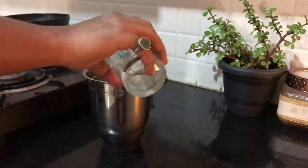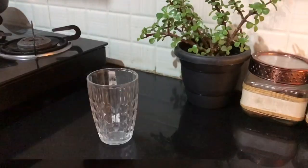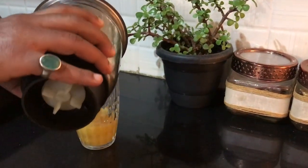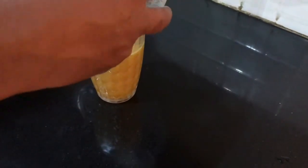Put a glass of water. We will blend this mixture. We will transfer the mixture in glass. Mix one teaspoon of lemon juice.